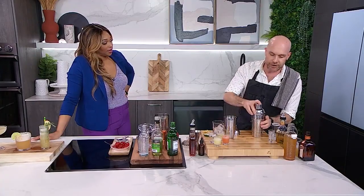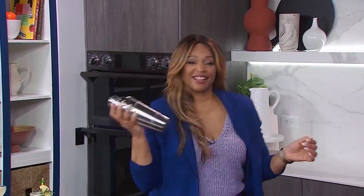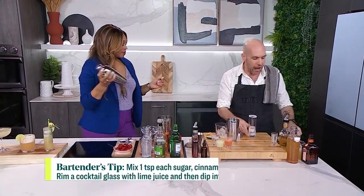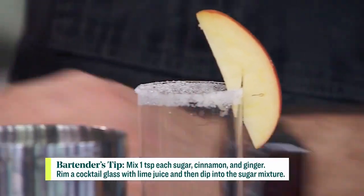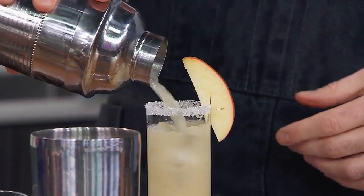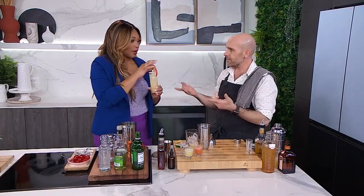I'm going to take this and give it to you — you're going to give it a big shake. We've got a cocktail glass that's rimmed with a bit of sugar, and then we're going to garnish it with a little apple slice. Just pour that out. That is a beautiful-looking drink, and I think it's nice for this time of year. I love the fact that you're using local — we say it about food all the time, why not with drinks as well?